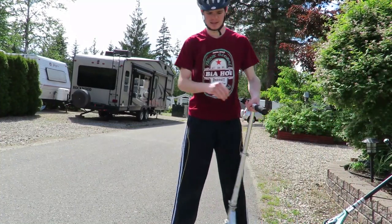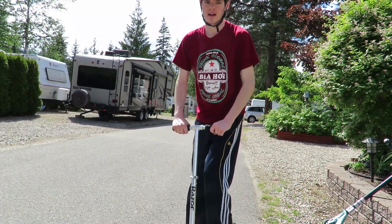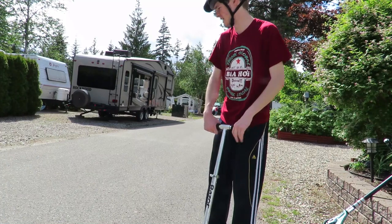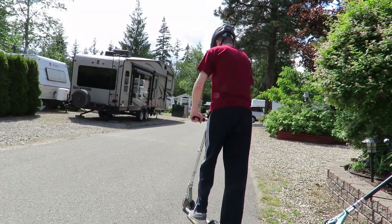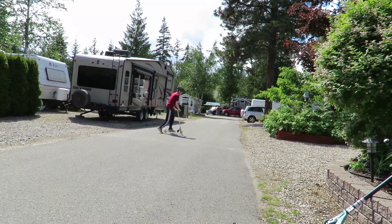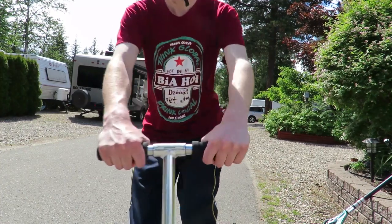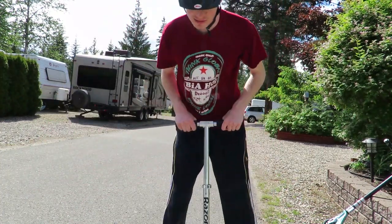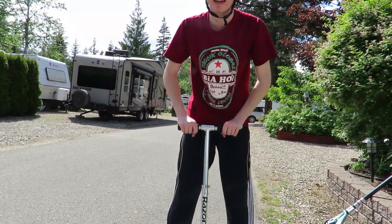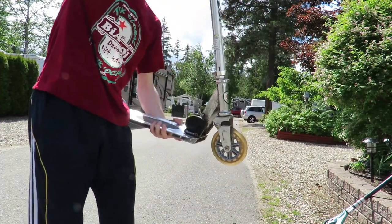I'm going to do the cheap scooter first to show you the clunkiness and how not smooth it is, and why you should upgrade. I don't know if you can hear the clunkiness, but if I just go forward, you can hear it.